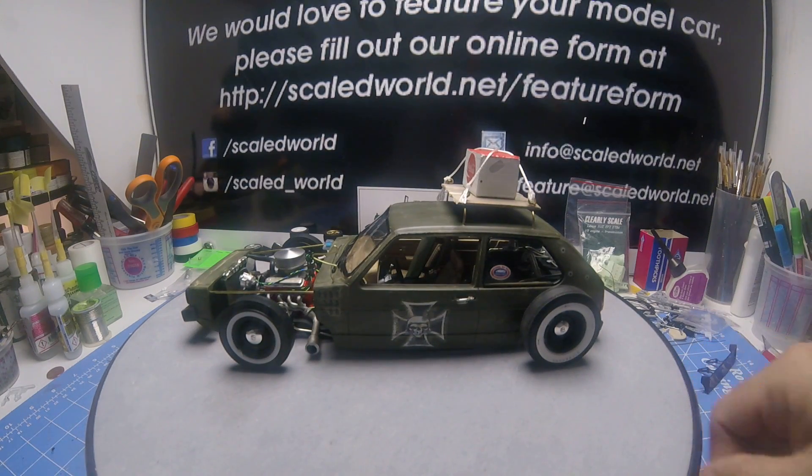This is the Revell VW Rabbit and I made a rat rod out of it. It has a scratch built frame, airbag system, scratch built roof rack, cooler, and a scratch built skateboard for in the front seat. Wheels and tires are out of the 49 Ford — the new kit that just came out from AMT.